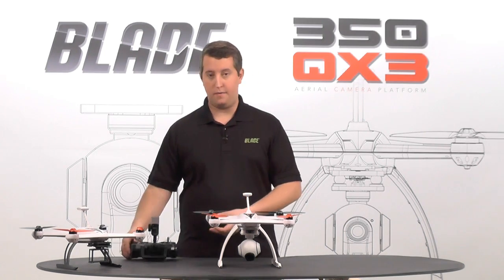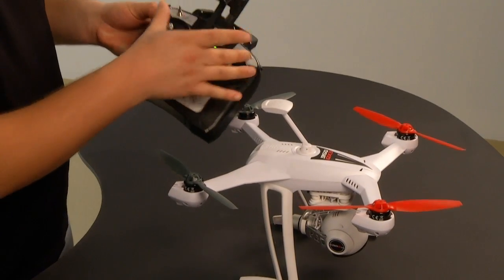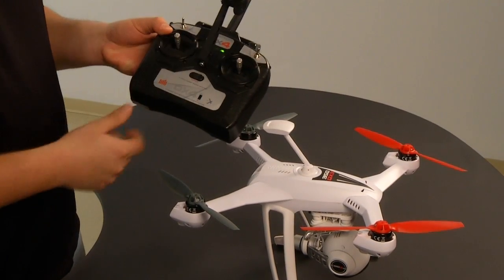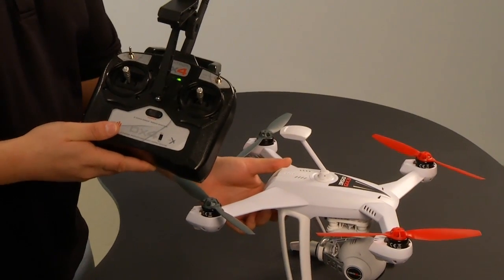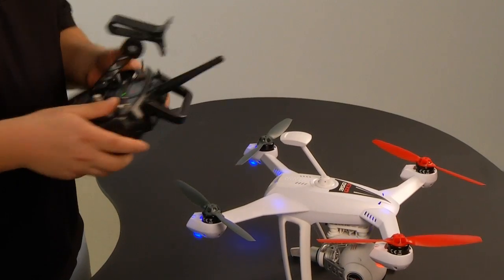Let's go ahead and fire up our radio — the DX4 radio, this is our stock radio. Make sure your flight mode switches and all your switches are in the up position. Then we're going to go ahead and turn the model on. I've got a battery charged up and put in there already. Let that boot up.